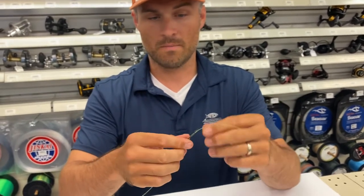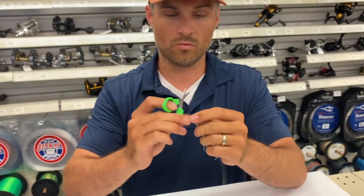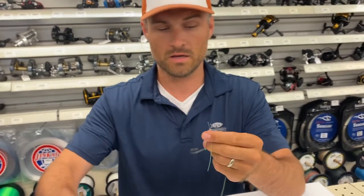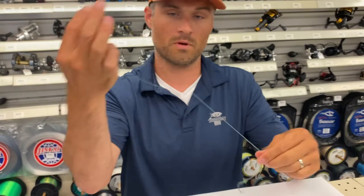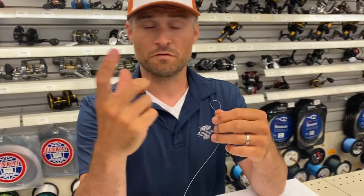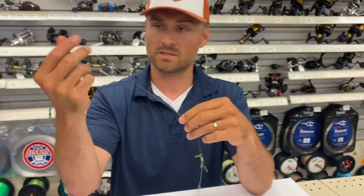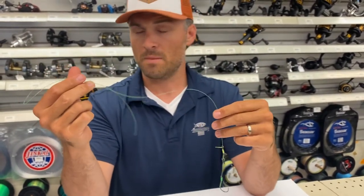But that's basically it. At this point you would tie up a three-way swivel or a regular barrel swivel up on this end. Maybe use a sinker slide, maybe use a fixed sinker — which would be a three-way or egg weight. This side is open for imagination.